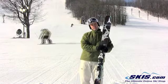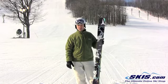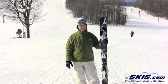Hey guys, this is Luke. Just finished skiing the Atomic Ritual. I give this ski 5 out of 5 stars. I actually enjoyed it a lot.